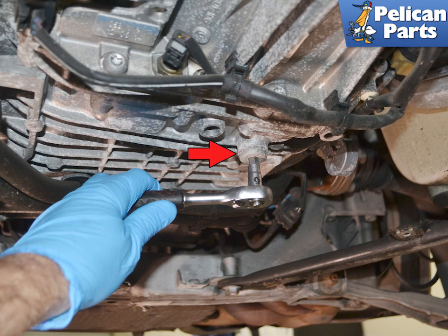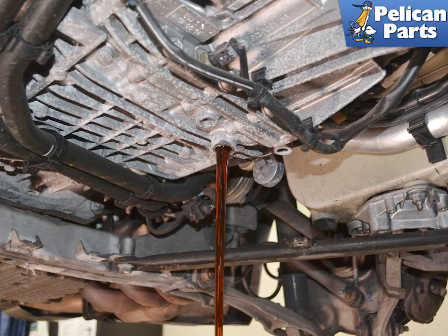Once you have the fill plug removed, remove the drain plug. It is located on the bottom of the case and indicated by the red arrow. Check the condition of the fluid for any signs of damage or neglect. This fluid is in good shape. Allow the fluid to drain completely.